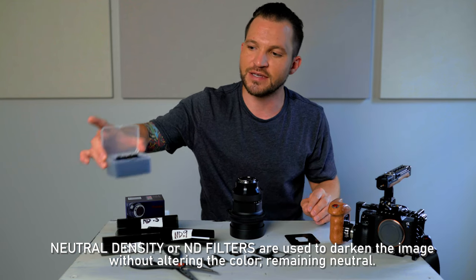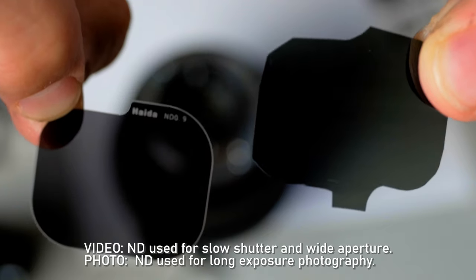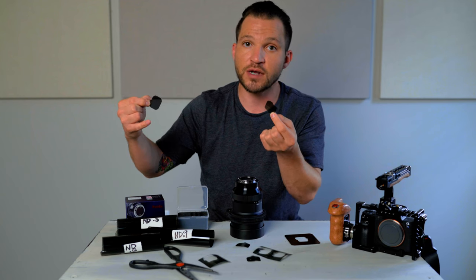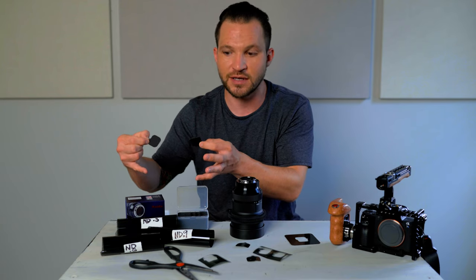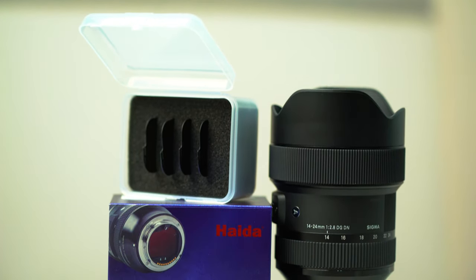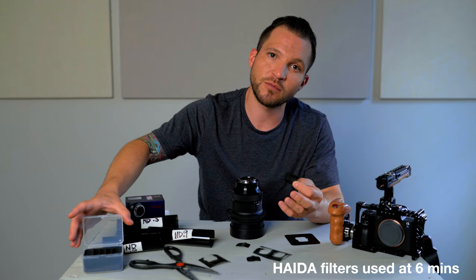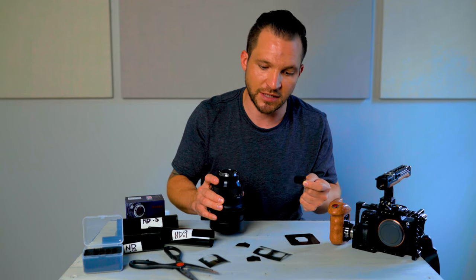I did pick up these Haida rear ND filters as well. So this is the Haida version, and this is our very own cut ND filter. Much cheaper if you have access to ND rolls such as this. I work in TV production, so these are everywhere and easy to come by — I already have them in my gel kit. If you don't have access to rolls of ND like this, your best bet is probably just to spend $110 and grab these glass ND filters from Haida. I'll talk more about these Haida filters in another video where I can review them in depth.